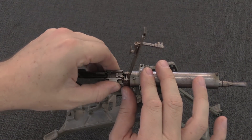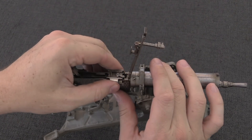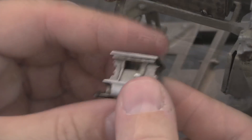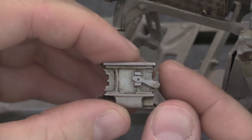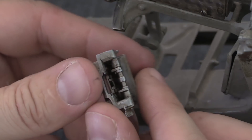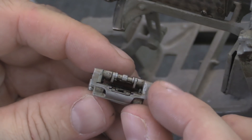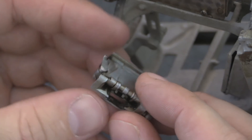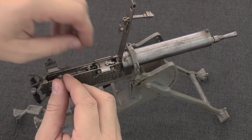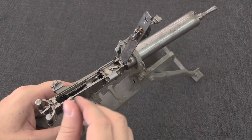You can take out the feed block. And on the feed block, all of the controls actually work. We have the little arm that's going to connect to the reciprocating barrel. You can use this lever to disconnect the belt, to remove a loaded belt. All of that actually works. You can use this lever to connect to the belt. If I put this back together here — there we go — you can see it cycling in there.